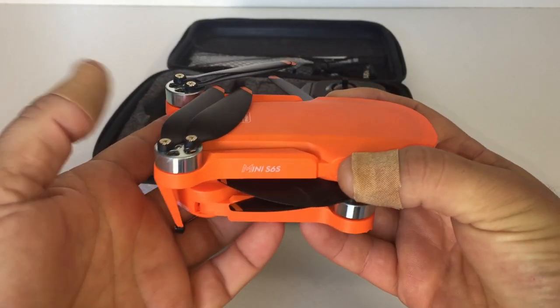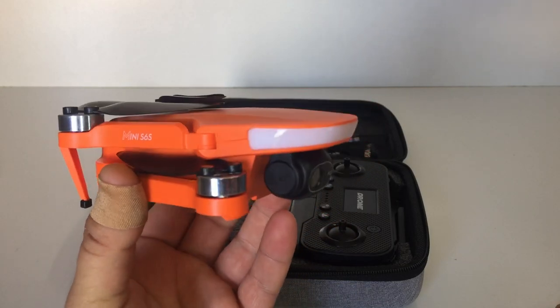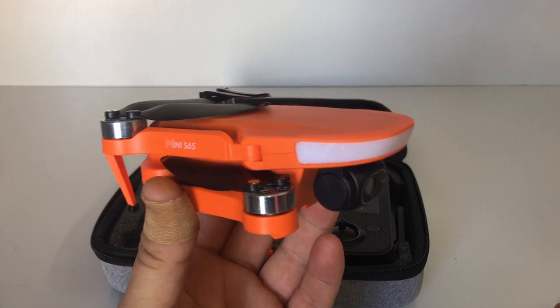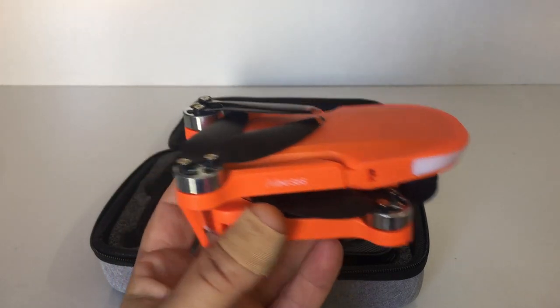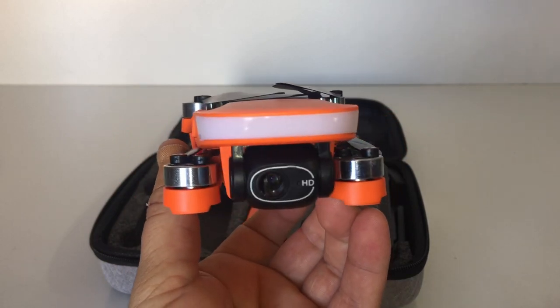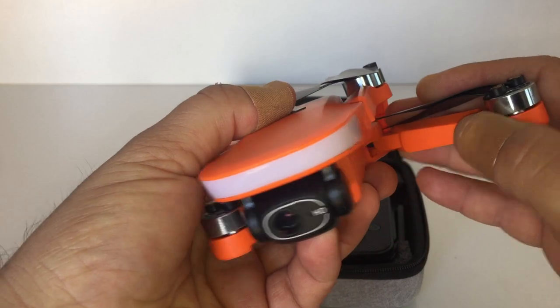The weight of this one is only 150 grams — well under 250 grams by 100 grams. So you don't have to register this with the FAA in the United States, or in any other countries that have restrictions requiring registration of drones over 250 grams. It's a very lightweight little foldable drone.